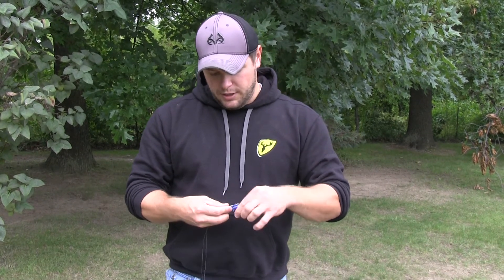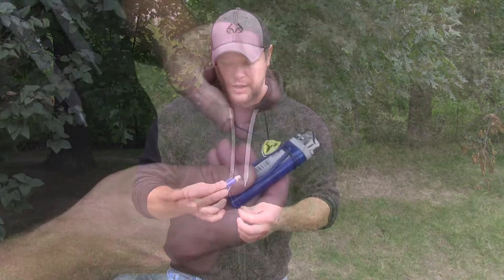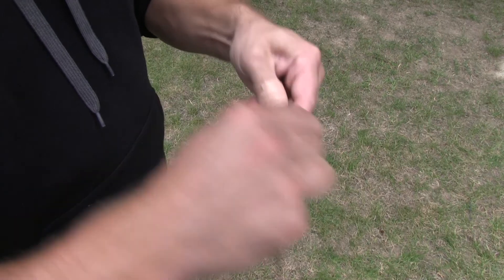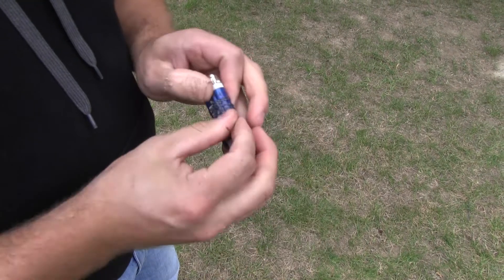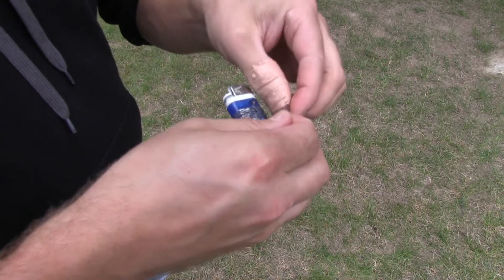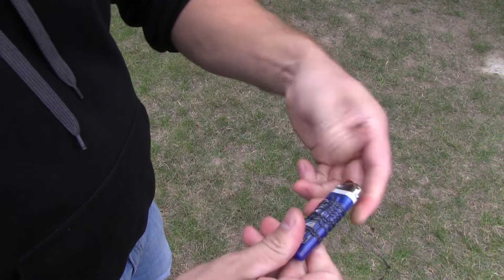Wrap it tight. Keep it in your backpack whenever you're in the stand — something can happen all the time. Going through the brush, season gets long, the bow starts getting beat up. D-loops can break, serving can come loose, and having this thing with you can really come in handy. It can save you from having a blown hunt to being able to stay in the woods. So wrap it up, tie it off — that's it.